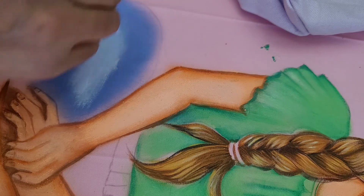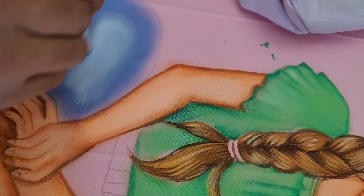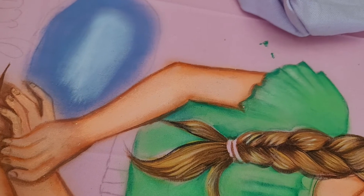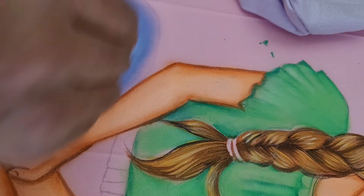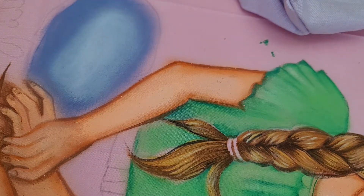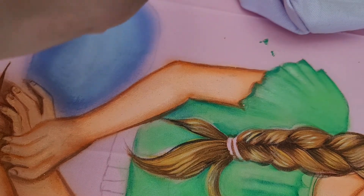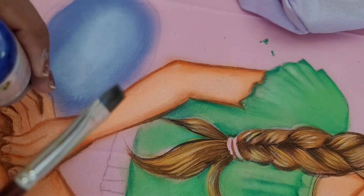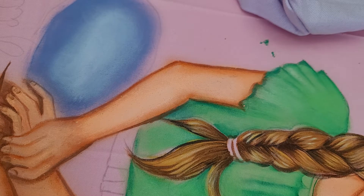Look at the center and just blend it back. After you do this step, switch to your flat brush. If you need to blend more, you can switch to the flat brush. Then I'm taking the dark — my ultramarine blue — and the final outline will also be done with ultramarine blue plus black.